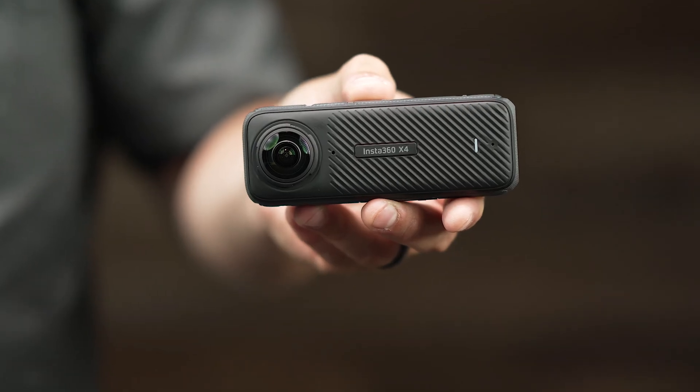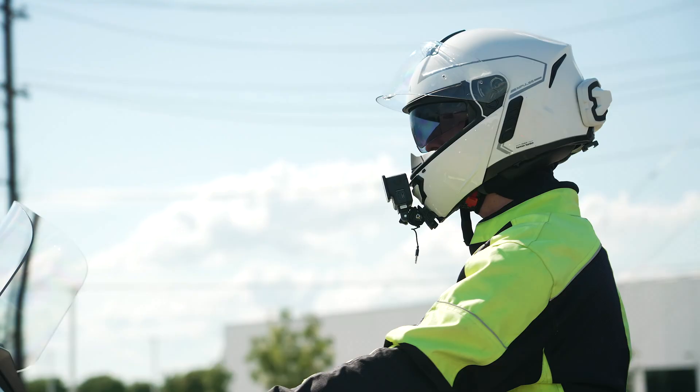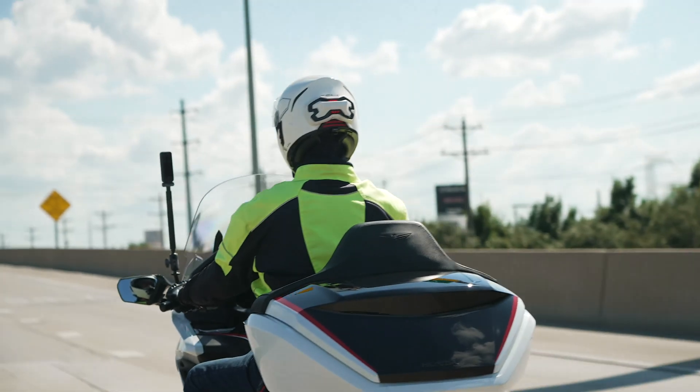Alex here with Senna. Today I want to show you how to pair your Insta360 X4, your Ace and Ace Pro to your Senna comm system. Today we're going to be using the Senna 50s. This does work with any Senna comm system as long as you have the feature where you can hook up to your smartphone under the phone pairing feature.